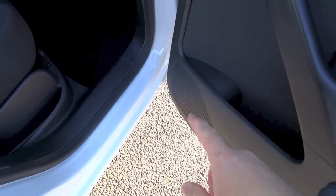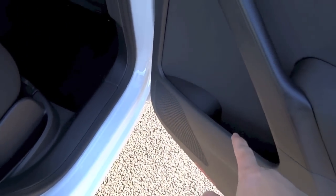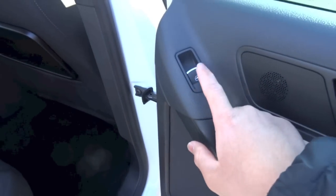You have your speaker down there together with a bit of storage, and your window control is right up here.